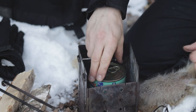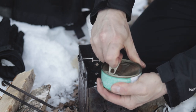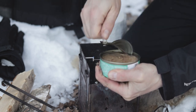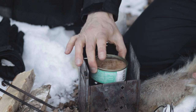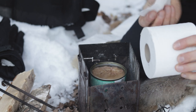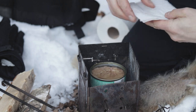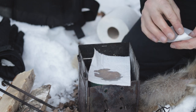So we start by opening the tuna here. Try not to spill the oil because the oil is the fuel. You can see we have a lot of oil here. The idea now is to take one, two, three and four pieces of paper and put the paper on top of the tuna and let the paper absorb the oil.